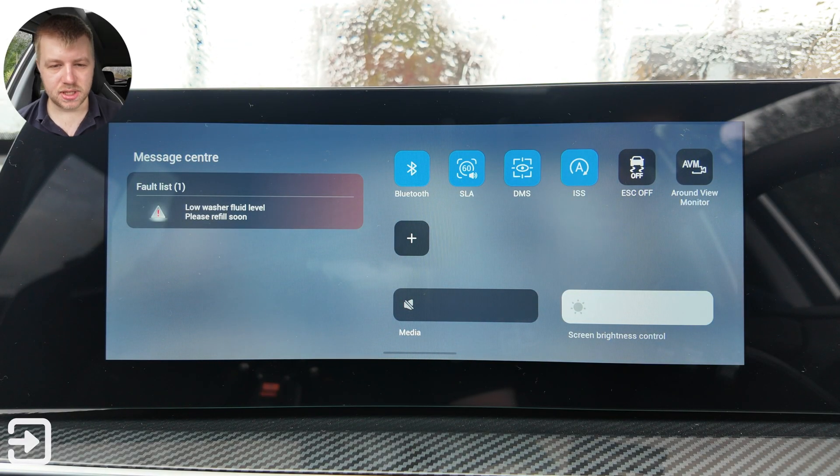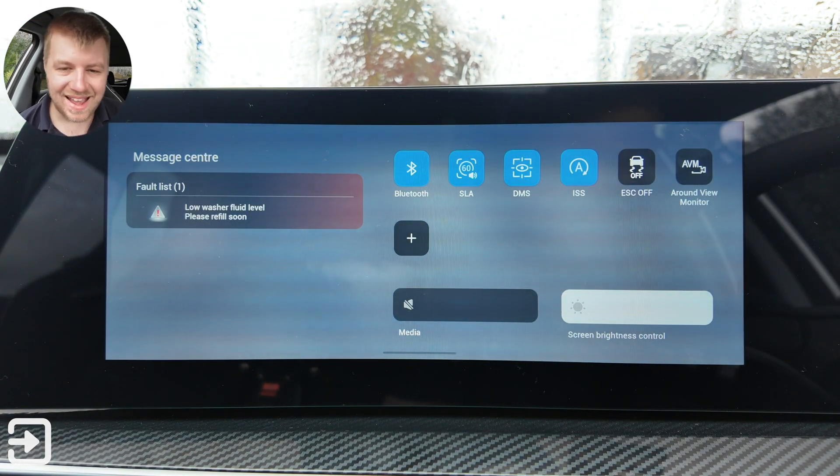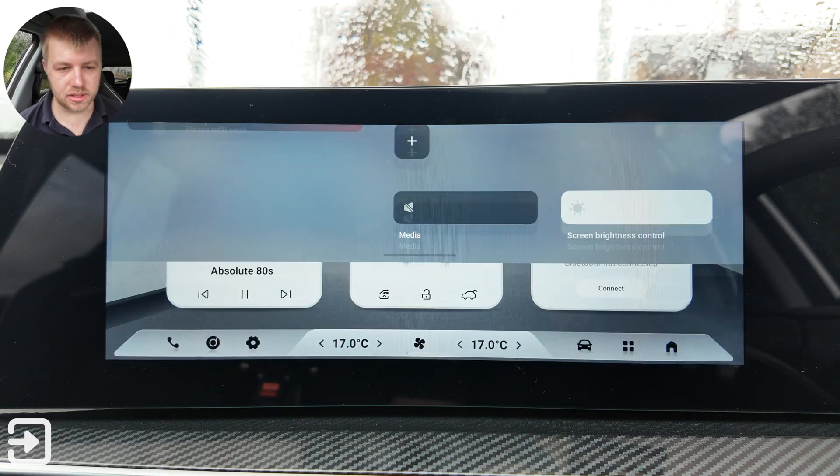There's the ISS, which is the Intelligent Start Stop, ESC Off so you can turn on and off the traction control quite easily. The AVM — this car is full of acronyms — the Around View Monitor, which is the 540 degree camera system on the Tiggo 7.